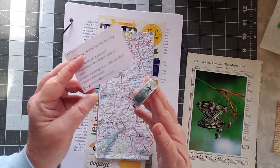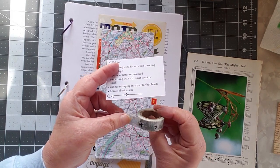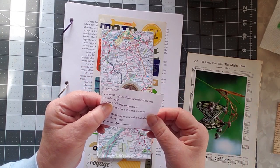Washi tape — I have this cool washi tape which says 'Travel the World' and it's covered in airplanes. I'm gonna put that one down there so we've kind of got this travel theme going.